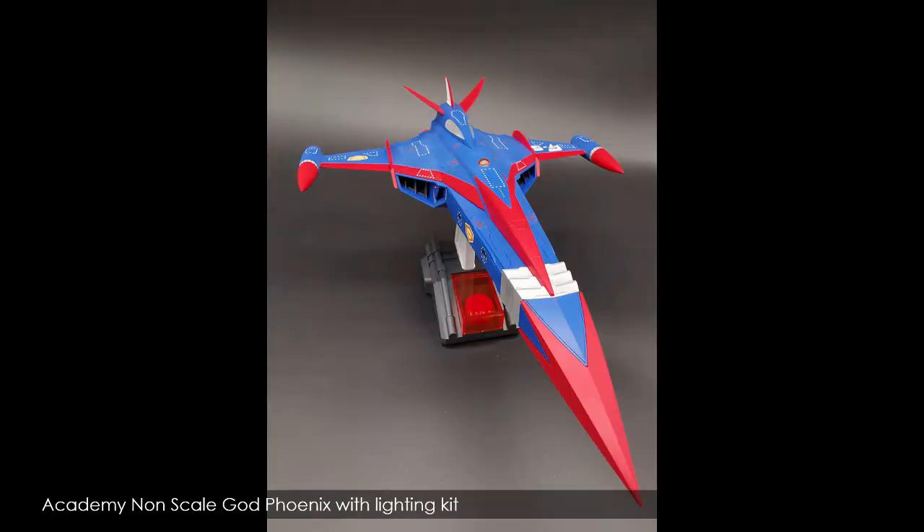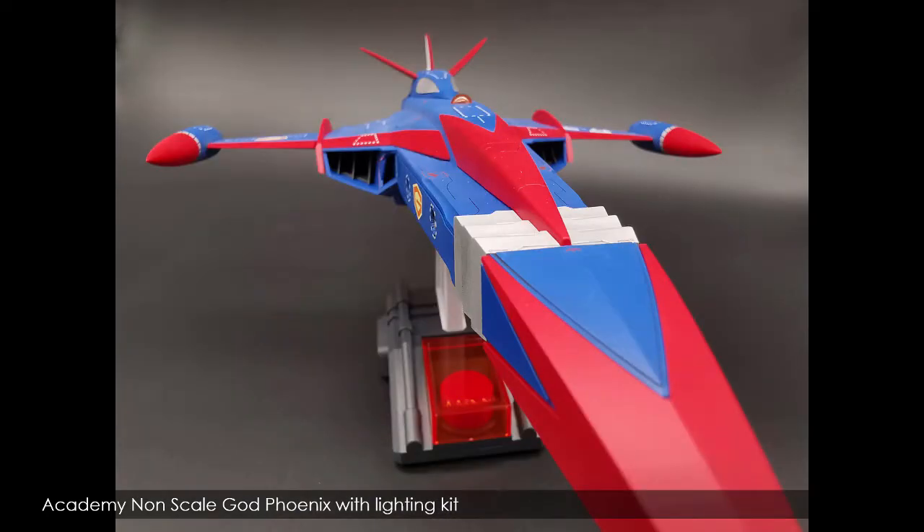The next model I built and painted was the Academy non-scale God Phoenix from Gatchaman. I bought the version that came bundled with the lighting kit. I was really excited — it was the first God Phoenix model I'd come across. It built up beautifully and the details are really sharp, but I found it a little bit inaccurate compared to the original Gatchaman series, and there was also an overuse of decals compared to what you saw in the anime. That said, it went together really well and it was a reasonable representation. The lighting kit was really set up for people without any electronics capability, so kudos to Academy for creating that option.